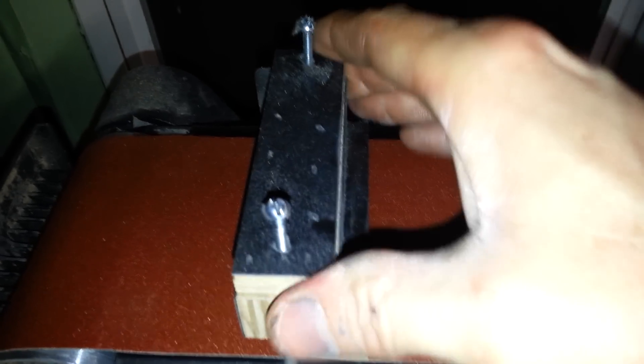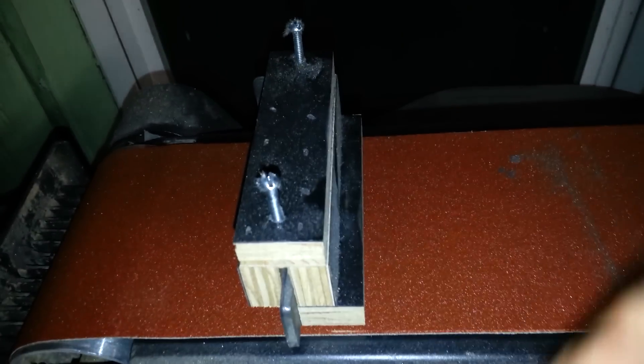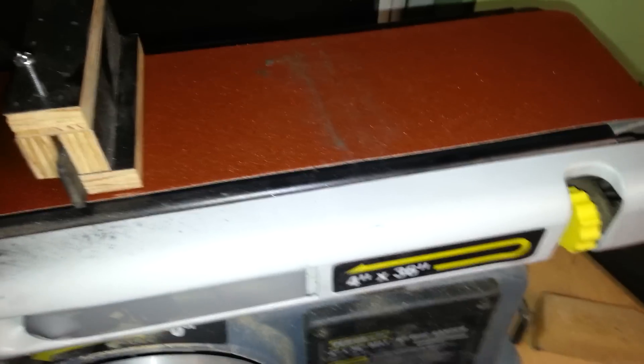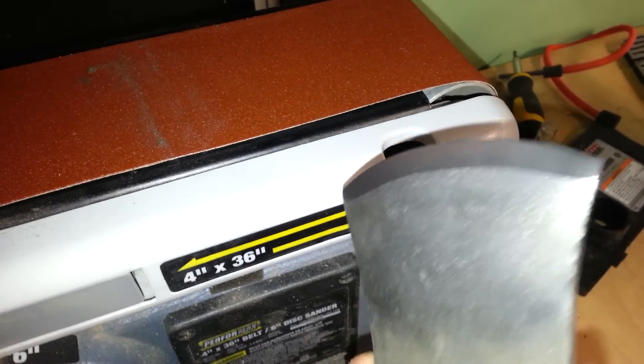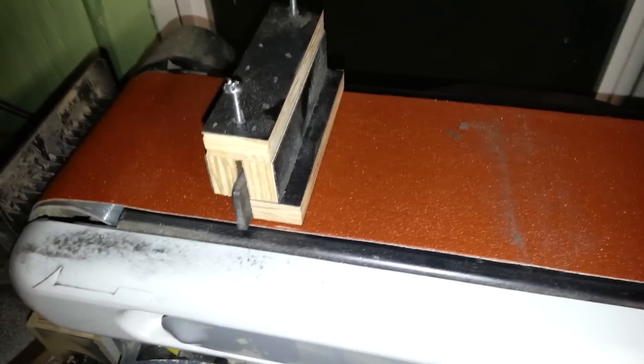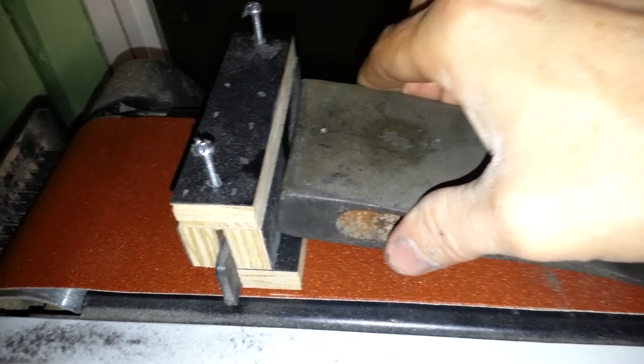So let me get that back on there. This is my height adjustment. Now that works great for something like this — the style where it's a straight bit — but when you get into something curved like this, it's kind of hard to use because there's no real pivot point to it.